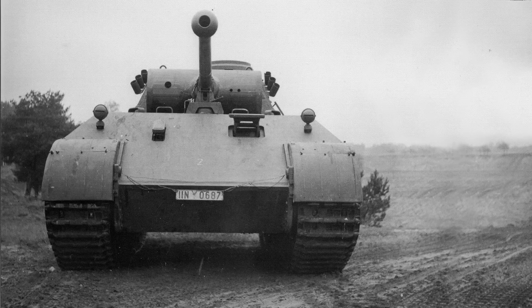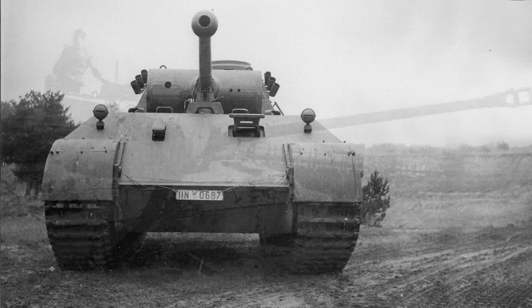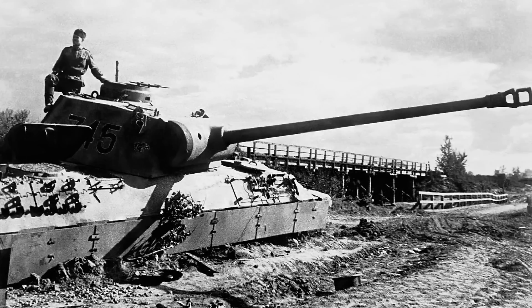Of the two proposals it was the MAN design that was accepted. Work from this project resulted in the VK3002, the first prototype Panther. The vehicle looked good on paper — a powerful anti-tank gun, well-sloped armor, and a good turn of speed — yet it suffered initially from a lack of adequate testing, and with the rush to get many ready for the Kursk offensive, they suffered heavily from mechanical issues and breakdowns, commonplace with vehicles that have not been adequately tested to root out their flaws.